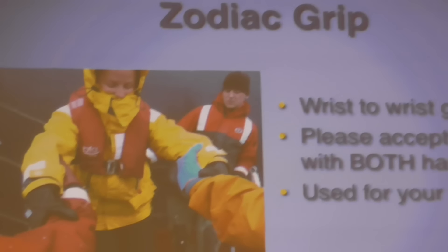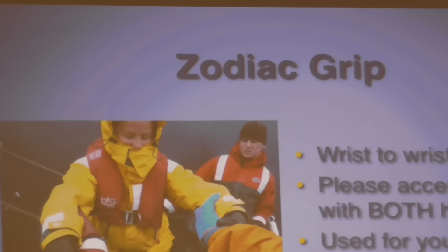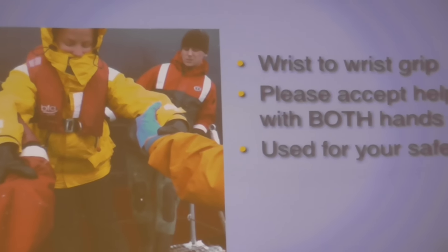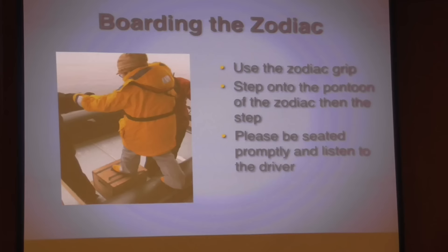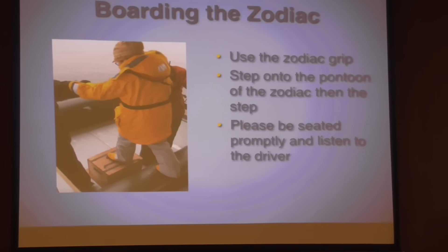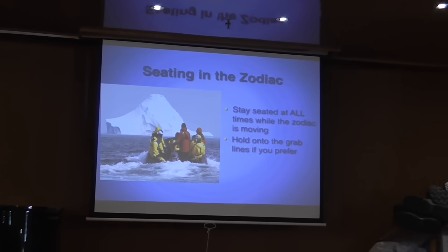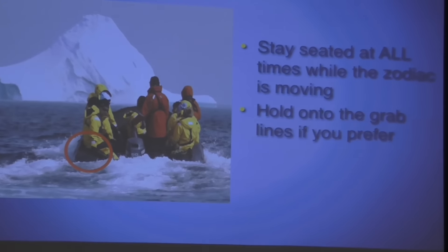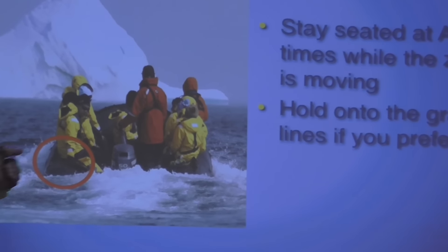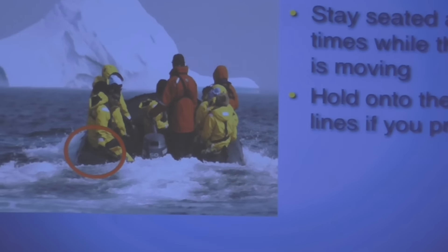One of the things that we try to instill in all of our guests is the Zodiac grip — it's sometimes called the Sailor Grip. Take it from the marina deck looking into the Zodiac. We'll have a step there. There are some grab lines that go all the way around the Zodiac, just ropes that you can hold onto if you like.